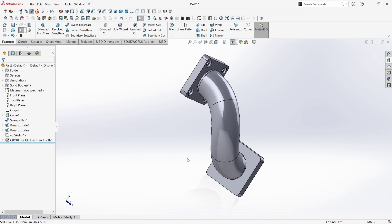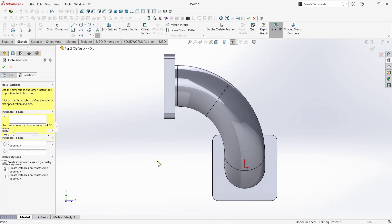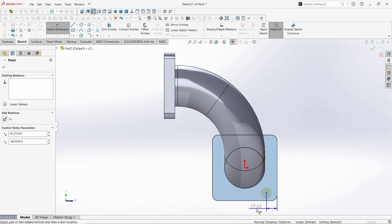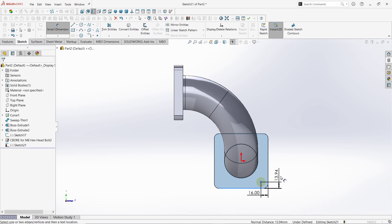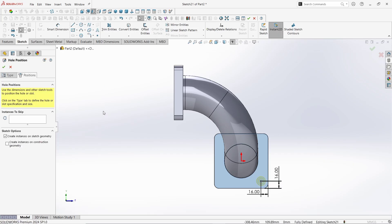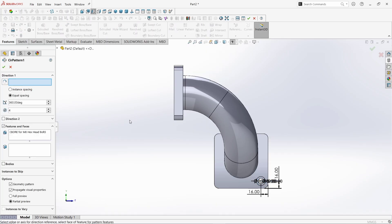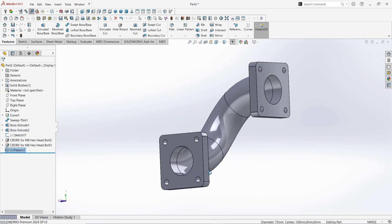Make it normal. Rotate a little bit. Click on Hole Wizard. Click on Counterbore command. All the settings are the same as before. Click on Positions. Click on this surface. Apply counterbore here. Take the Smart Dimension command. Give the value between this line and center point as 16mm. Click OK. Give the distance between center point and this line as 16mm as well. Click OK. Again click OK to apply the command, then click OK to finish. Select C-Bore M8. Go to Pattern and take the Circular Pattern command. Choose this edge as reference. Give the Pattern number as 4 at 360 degrees. Click OK. Here we see it looks perfect. Make it normal.